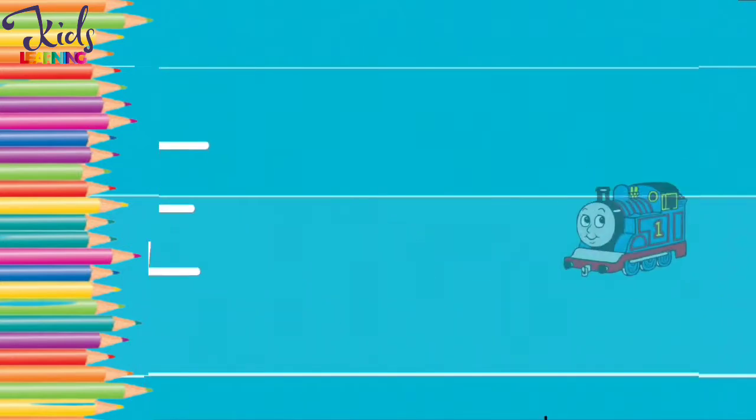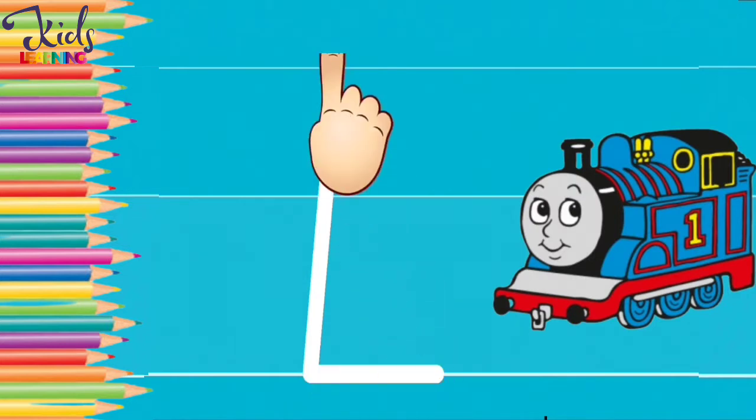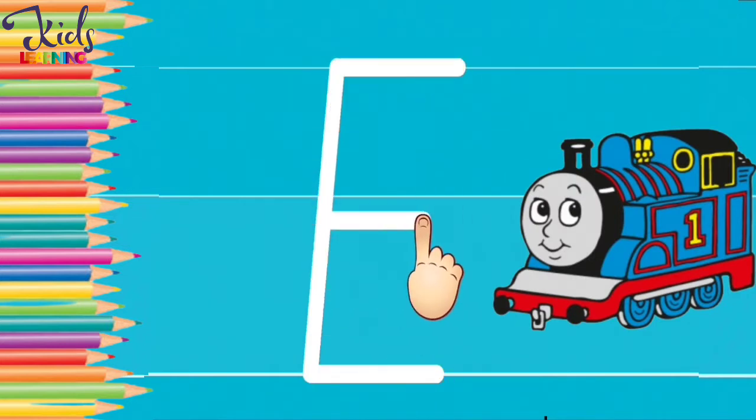D. E. E for engine. Now make an E with your finger.